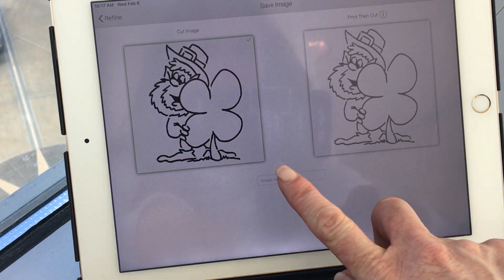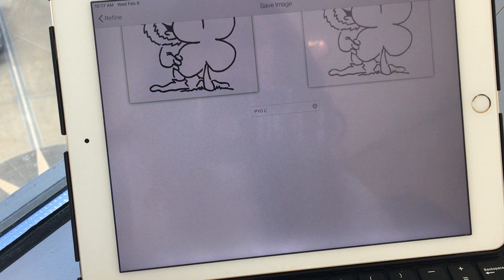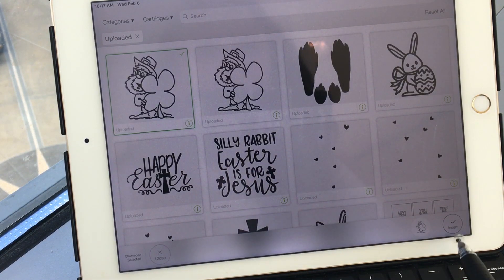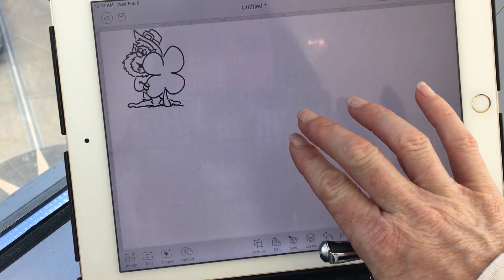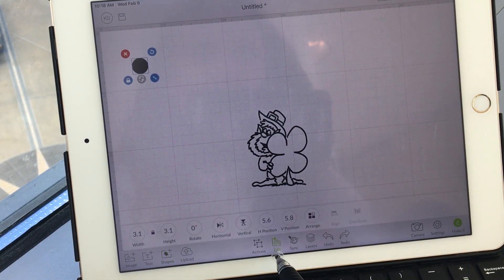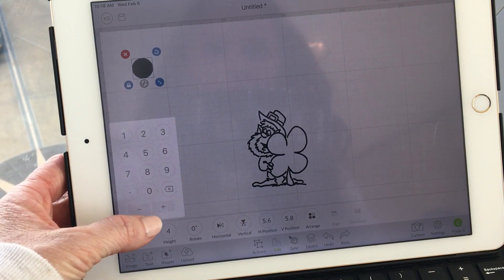And then next — you would just save him. Now I'm going to save him as PYO Leprechaun Bridged. Save. Choose him, insert, and then size him for your project. If you were going to put him on a circle cookie, I typically will insert a shape the size of the cookie I'm going to be doing. So I'll say edit down here at the bottom, and let's say I have a four inch cookie — I'm going to make that a four inch circle.